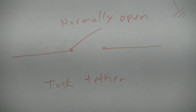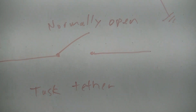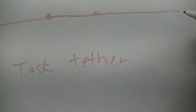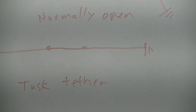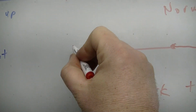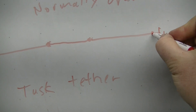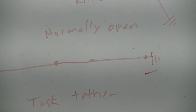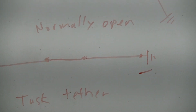The Tusk tether kill switch is a normally open switch. When you pull the tether out, it's spring-loaded and it closes the circuit. What it does then is complete a ground and kill your quad. So you want to hook one end on the positive side of the coil, and the other side to your frame or to the battery negative terminal. It will complete a path to ground and cause your ignition not to work.